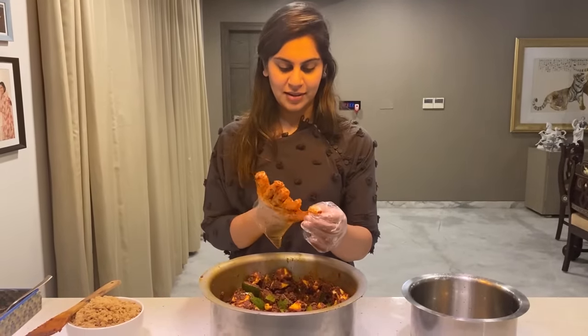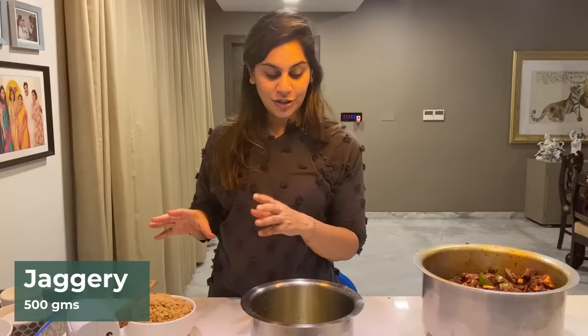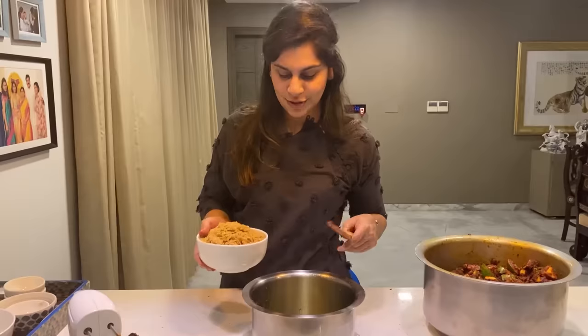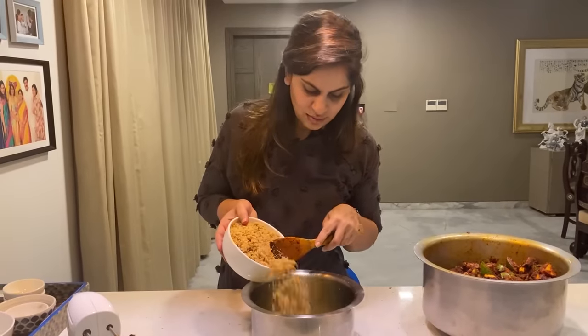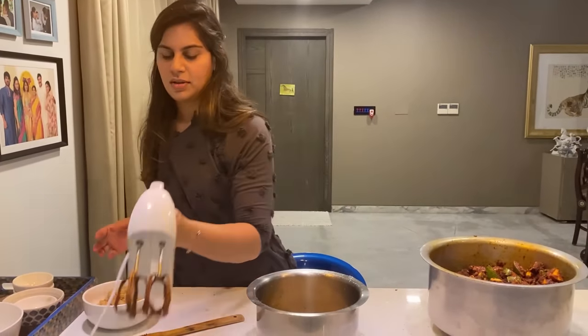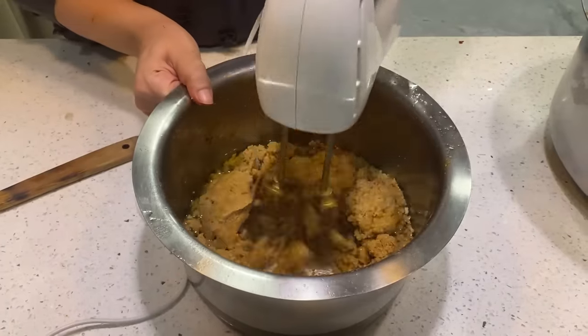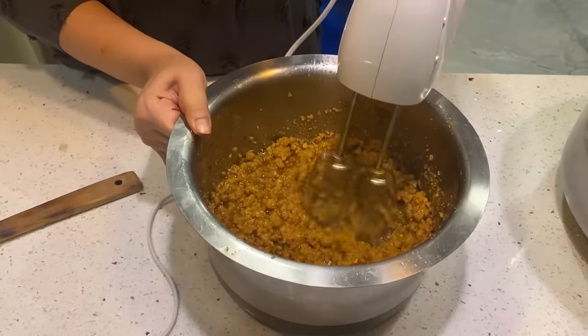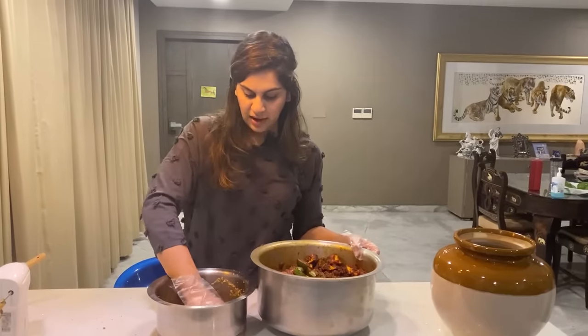Remove the gloves. This is the secret ingredient that my grandmom puts in — it's bellum, jaggery. Jaggery and oil — I'm going to whisk it and then add it on top so it goes all around evenly. I don't know why she says to put this in at the end, but I'm going to follow her instructions. Mixing the bellum and oil.